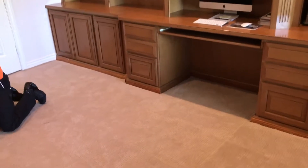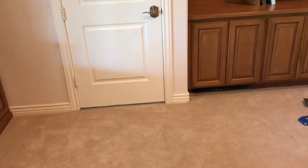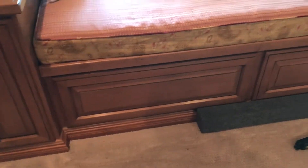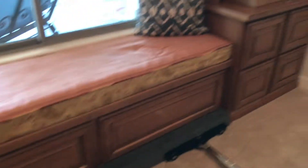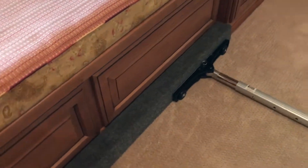Brandon is stretching the length of the room here and then we'll stretch the width of the room toward that door. We're using a carpeted board to push up against to protect the beautiful office area with all this built-in cabinetry and a bay window seat.